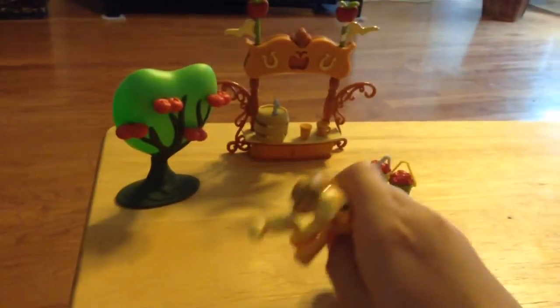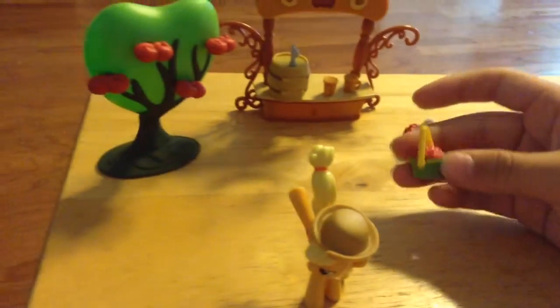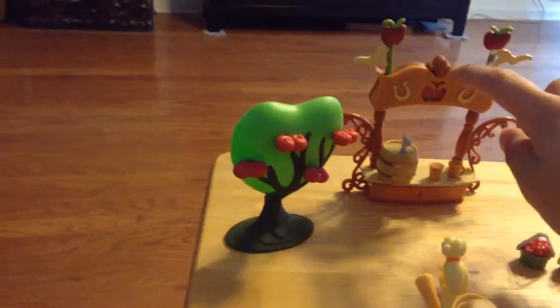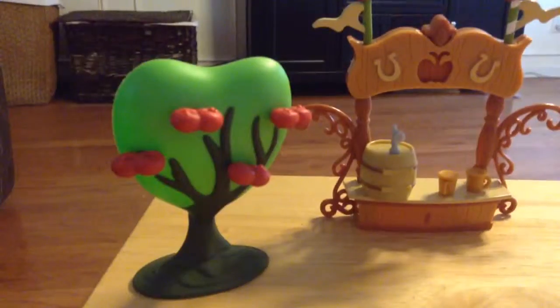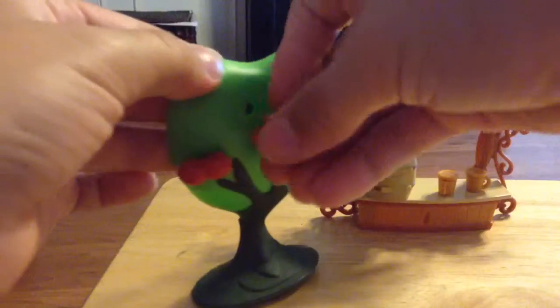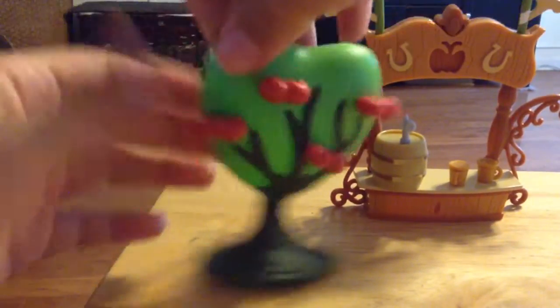I got this little Apple Jack set. It comes with little apple buckets, a little apple stand, and like a little thing where you can pour your apple juice and stuff. And then a little apple tree. And the apples can actually come out of the tree. It's kind of weird, but I still like it.